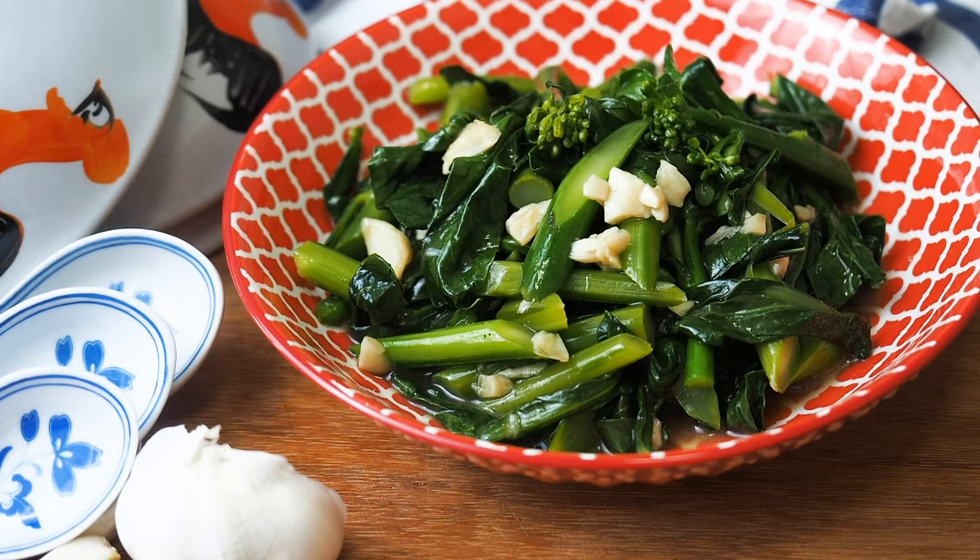This is stir fry Chinese broccoli, or gai lan, with garlic and oyster sauce.